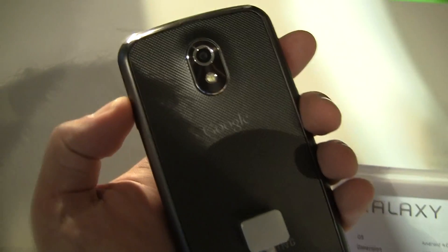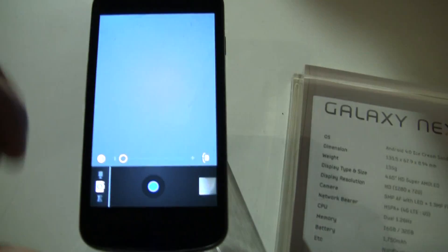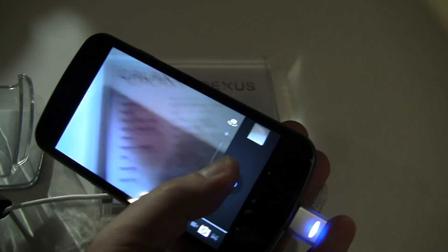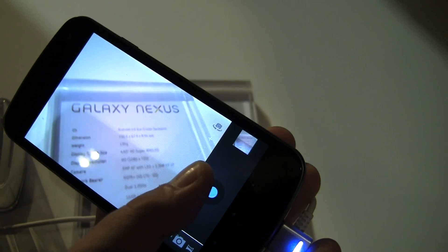As we showed you before, one of the coolest things about this 5 megapixel camera on the back of the Galaxy Nexus is the fact that you can quickly take pictures from the lock screen. You just quickly go to the picture, it pulls up the camera immediately, and you can take pictures in really, really quick succession — there's zero lag time on the shutter.